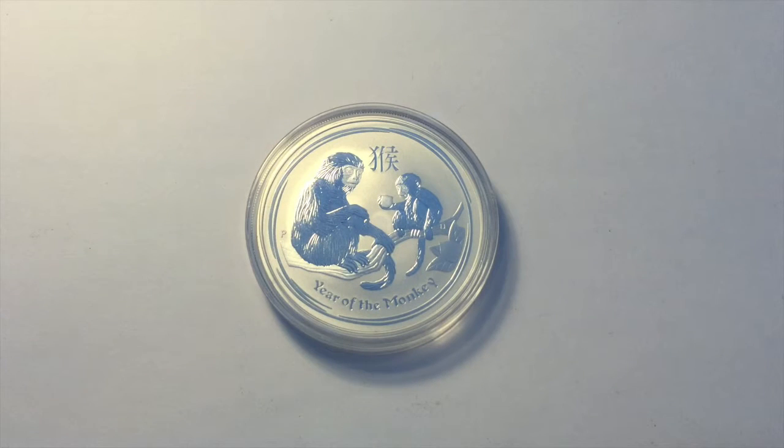Hi YouTube, Silvercoin here. So as you can probably see, this is my latest pickup. I've done numerous videos in the past of the Perth Mint Lunar Series Silver Coins. So here is the latest one.